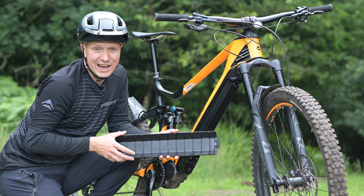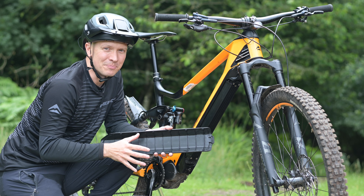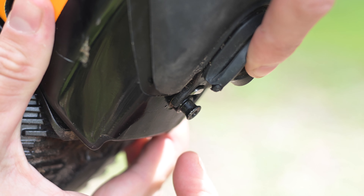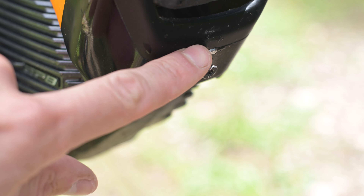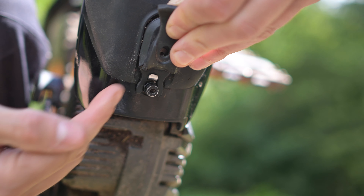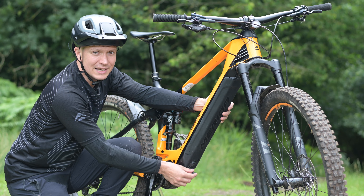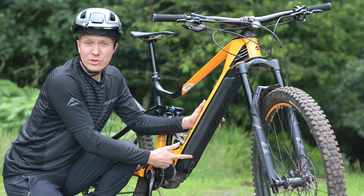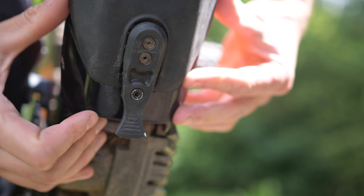When refitting it after removal, there are a couple of key points to keep in mind to ensure a secure connection. Once you've slid the upper tab into the frame, push the guard flat and then pull the guard down so the lower tab is seated behind the shiny steel hook. If the guard isn't seated behind here, you'll be relying solely on the rubber tab to hold it in place, which isn't very secure and may lead to the cover falling off when riding. Once you've made sure the cover is behind the hook, pull the rubber tab over the stub and ensure it's seated neatly.